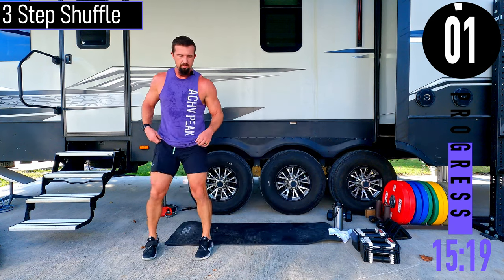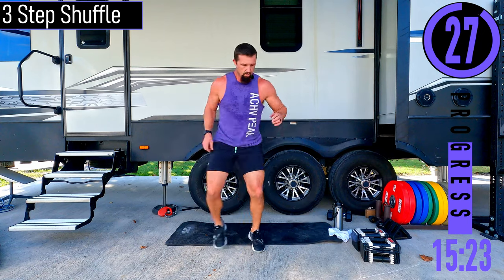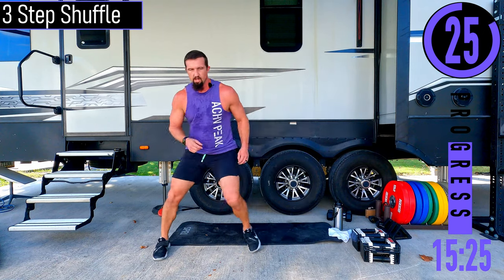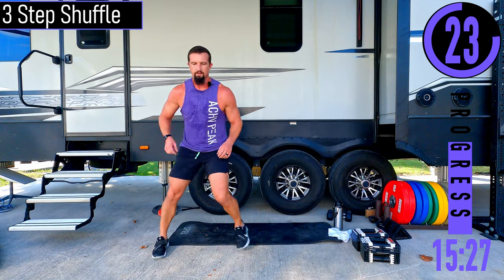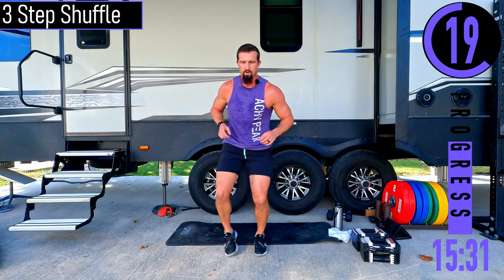Get some space to the side for the three step shuffle — one, two, three, come back, one, two, three. Low impact: you're just not hopping, you're quick stepping. You can still go fast.